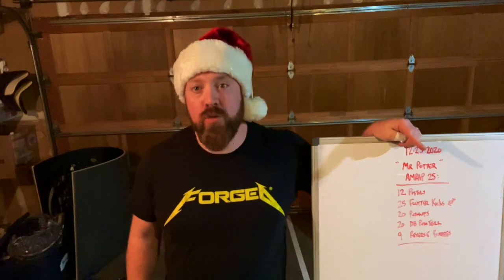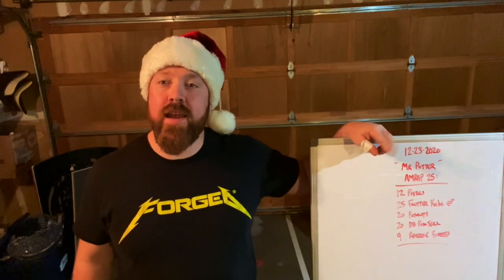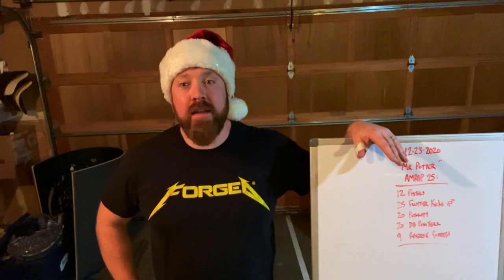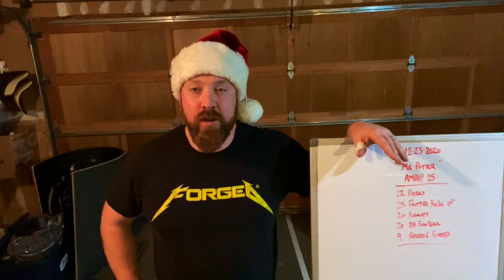This is an AMRAP 25. We've got all the movements on here. We've got 12, 25, 20, 20, and 9 as our reps. You can probably figure out 12, 25, 20, 20 is the date of Christmas this year, and the 9 is actually representative of the 9 years that we've been doing Christmas WODs. So since 2012, this makes Christmas number 9 for LWCF.